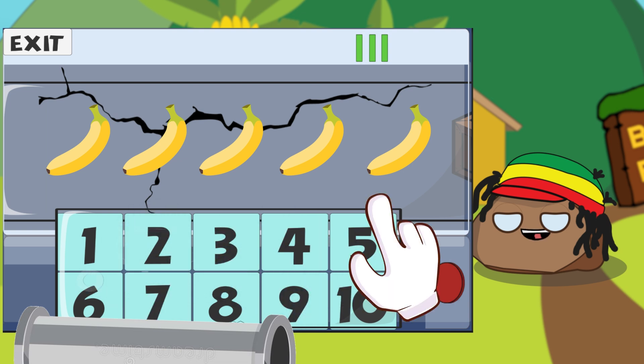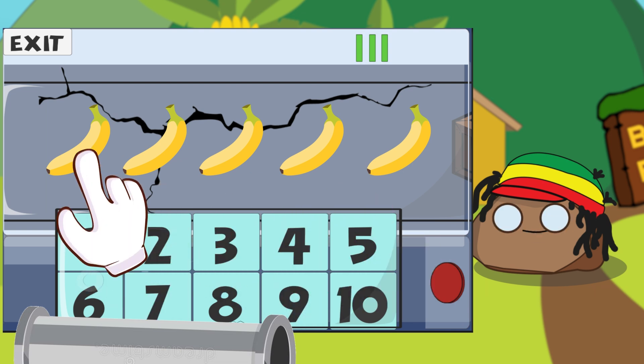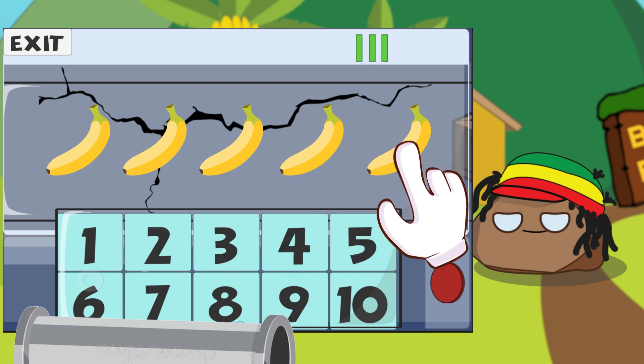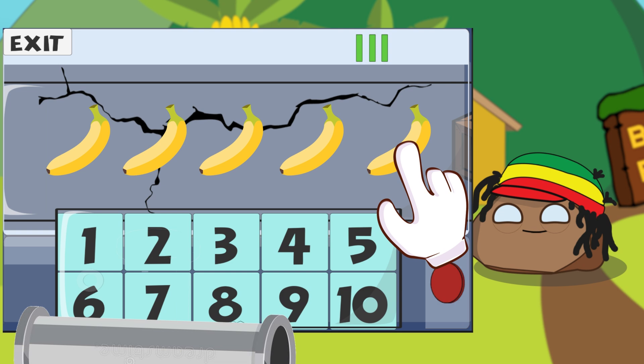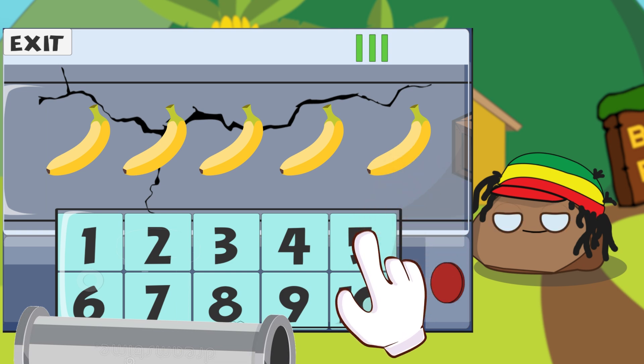Okay, so let's start counting the bananas. We have one, two, three, four, five. Five bananas. So we need to tap on the number five. Good job, everyone!